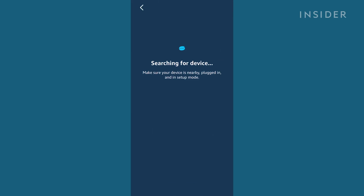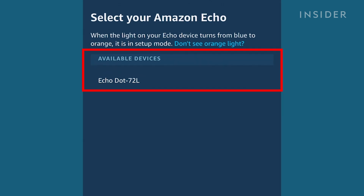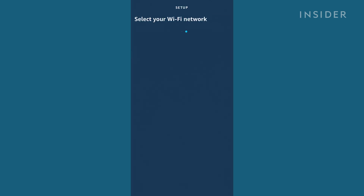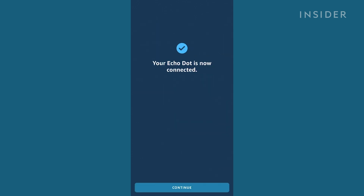Back on your phone, the app is going to search for available Echo devices near you. You should see your device name in the menu — press it. In the next menu, select your home Wi-Fi network and follow the prompts to connect your device to the internet.